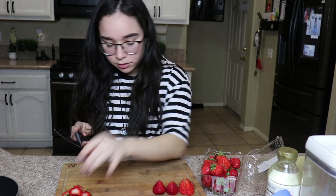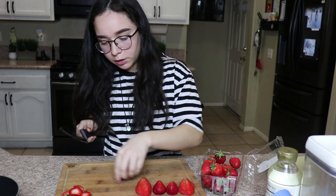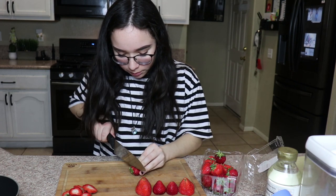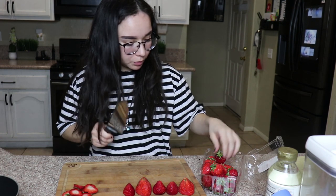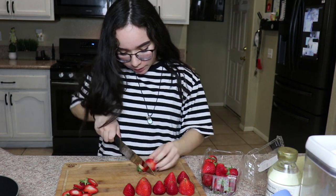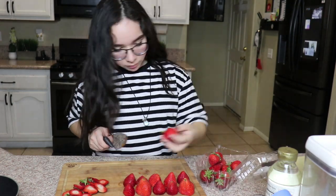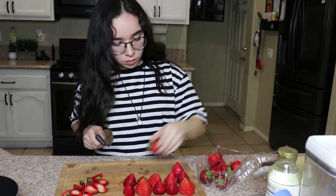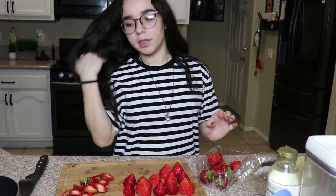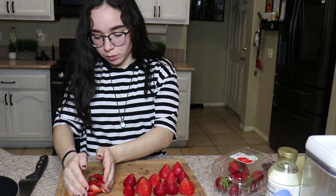We've had the ingredients to do this for the longest time, I just always put it off. My mom never really wanted to do it, but next time I make this it's gonna be for a video - most likely for my mom's channel. We're putting two on each skewer, at least that's what she did, and I don't really need a bunch.